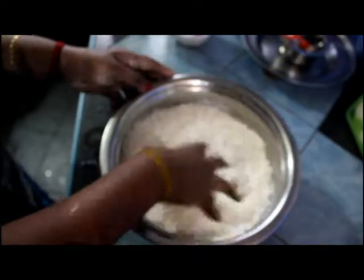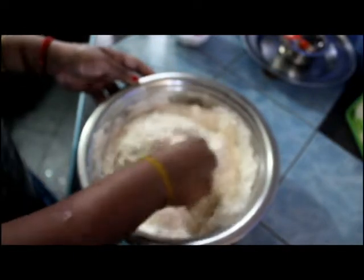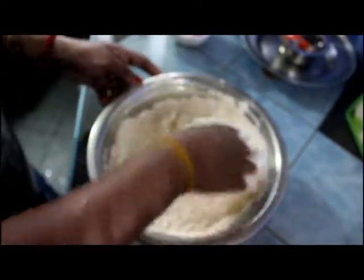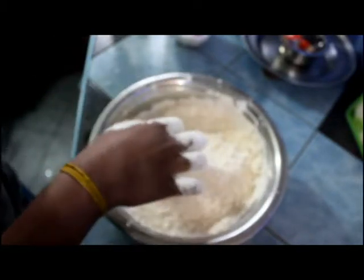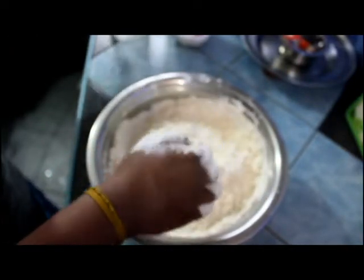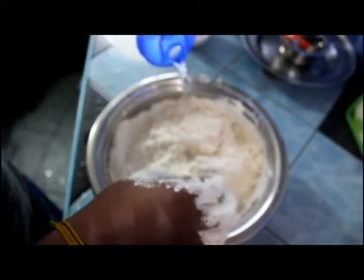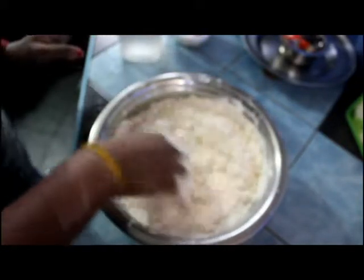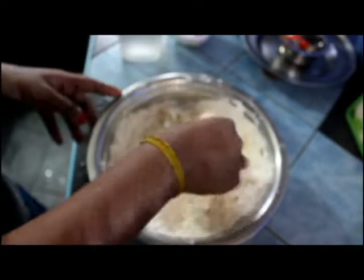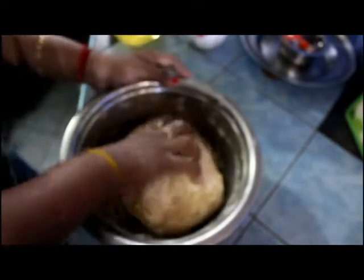I'm just going to stir it. Now I will be adding some cold water. I'm going to make the dough using cold water — if you use normal water it won't be that soft. Mix water little by little and make a soft dough, so I made this into a soft dough.